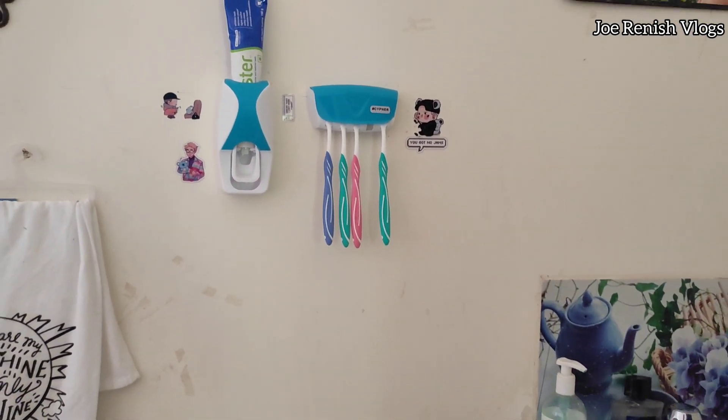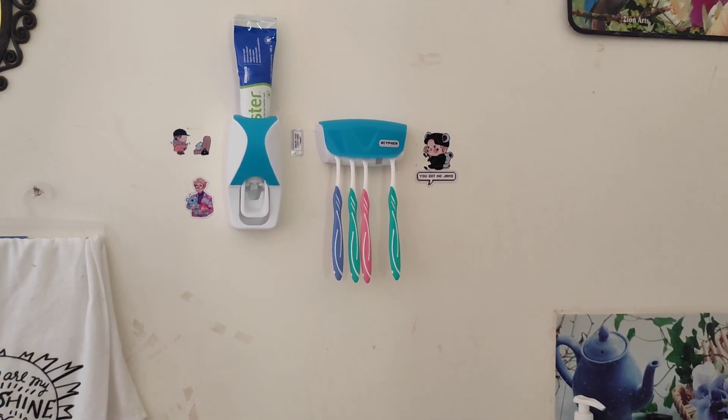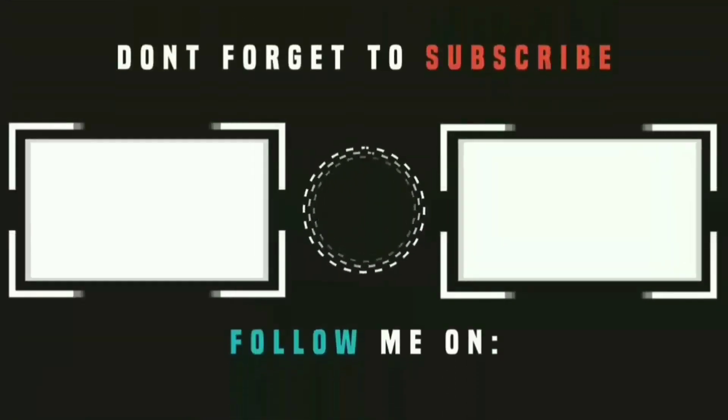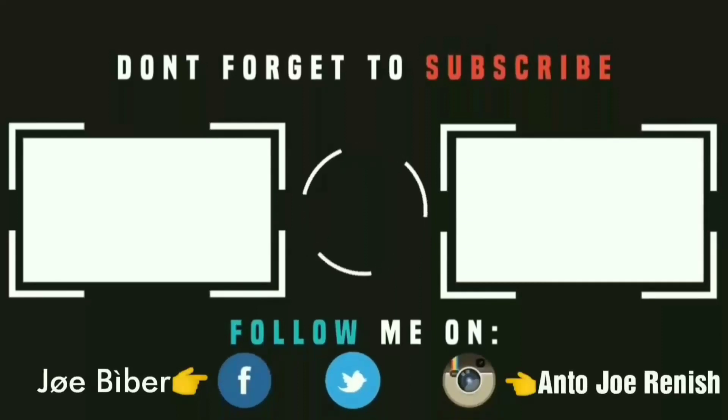Thank you for watching. It's me Joranish signing off — see you soon in my next video. Bye.